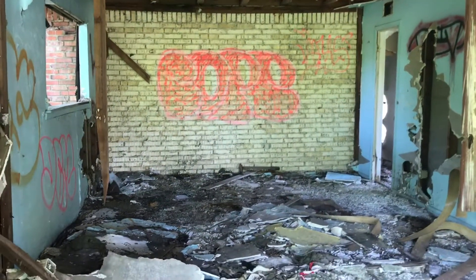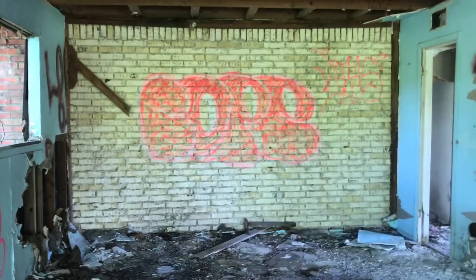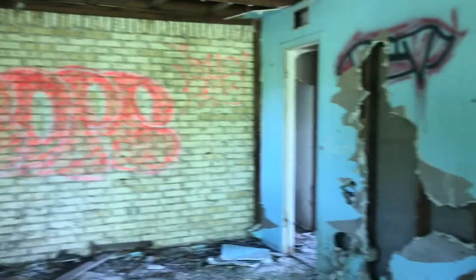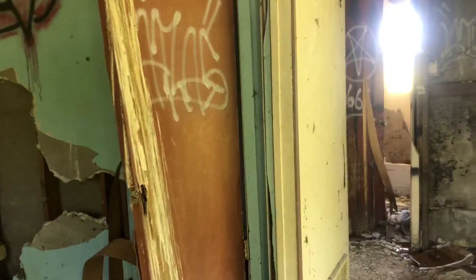Hey guys, I started beekeeping this year and I wanted to share with you my first and second cutouts and the lessons that I've learned. I just want to share my beekeeping experience with y'all.